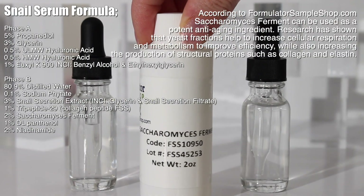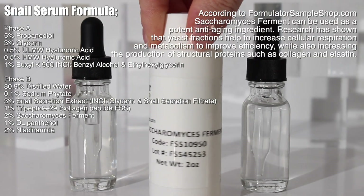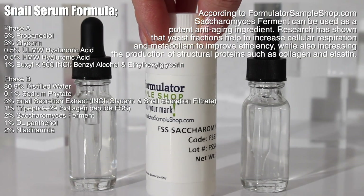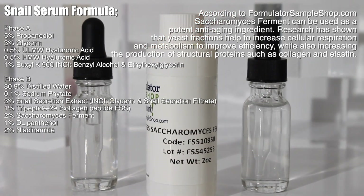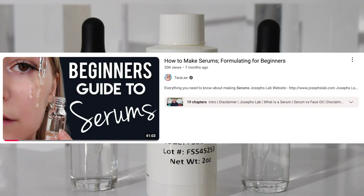Then I decided to add in an ingredient called saccharomyces ferment. This is a popular ingredient in K-beauty. I got it from FormulatorSampleShop.com as well. According to them, it's a potent anti-aging ingredient — research has shown that yeast fractions help increase cellular respiration and metabolism to improve efficiency, while also increasing the production of structural proteins such as collagen and elastin.